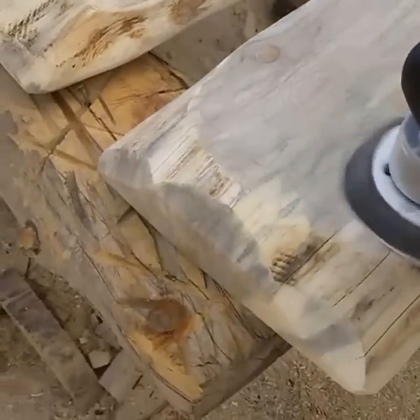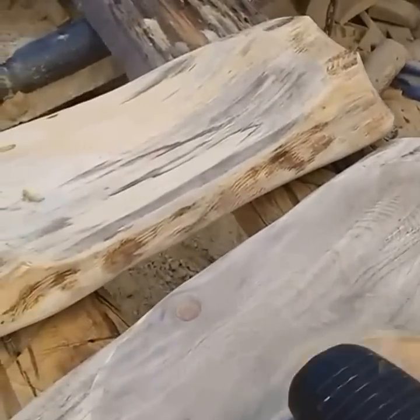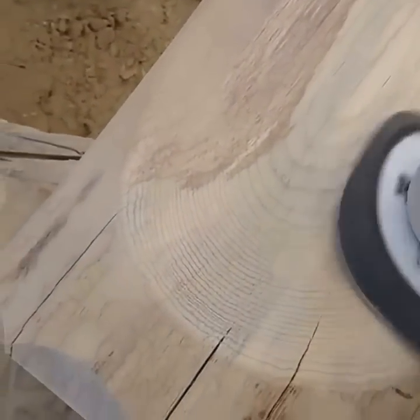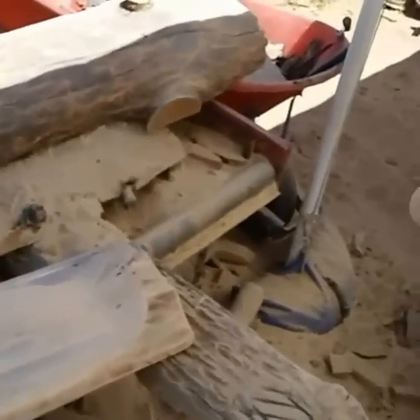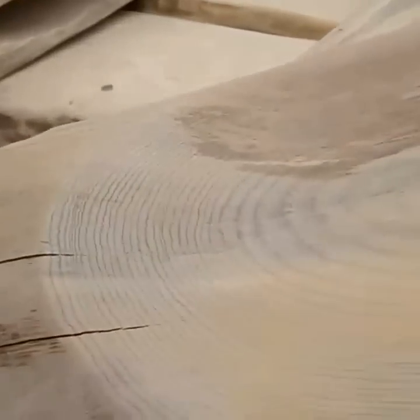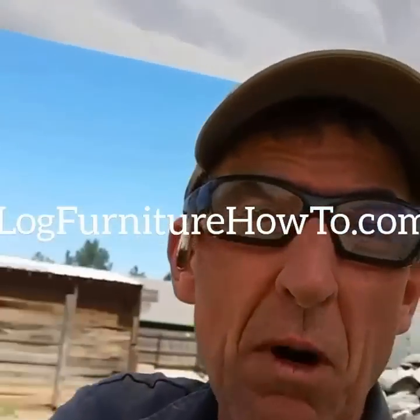Kind of like watching paint dry though. Guys, that's it, I'm gonna call it a day. I appreciate you watching, come back tomorrow and we'll do it all over again. Later.